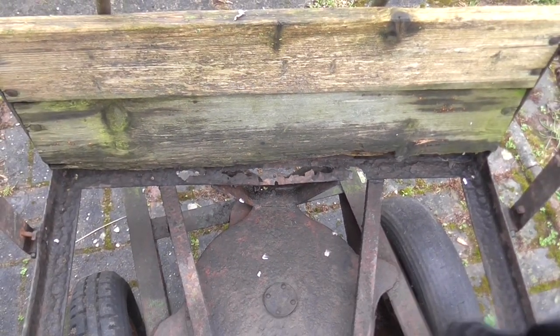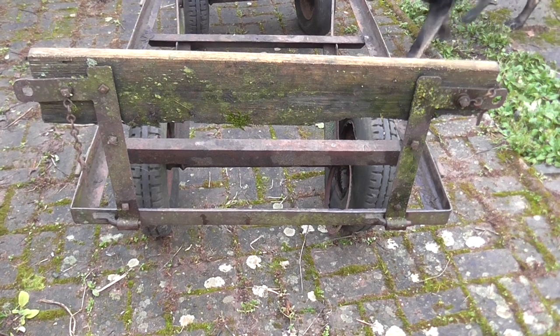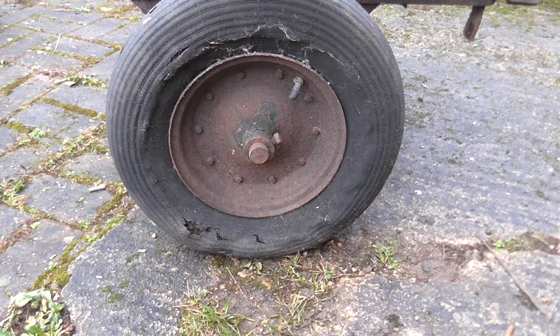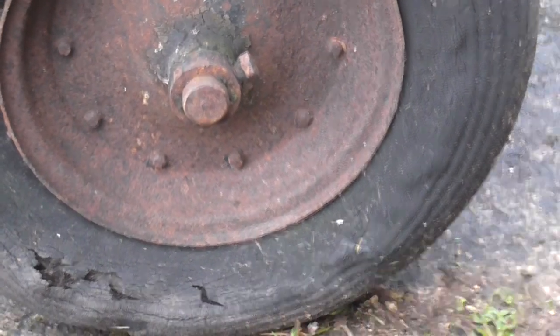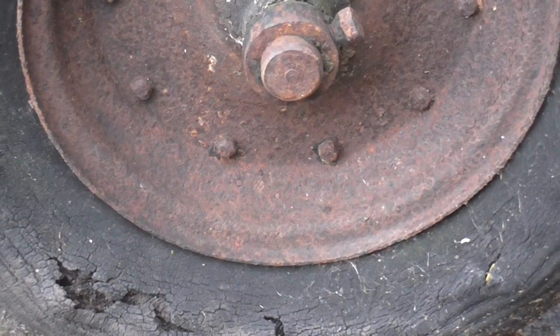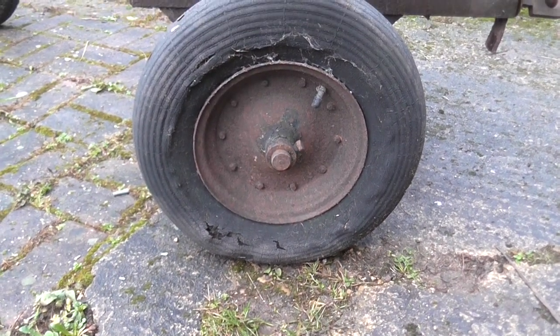At the rear end of the trailer, most of the metalwork is there but the wood has decayed away, as you'd expect. The wheels and tires have had it. This actual wheel rim isn't too bad, but the tire is in pretty dire condition — as you can see, it's bulging and the rubber has all perished. So the only answer really is a set of four new wheels.